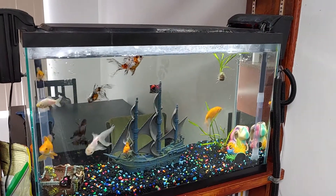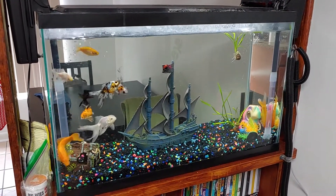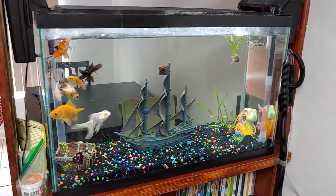My only concern with the pond is heat, because we get 90-degree water sometimes. You can go to the beach, or a lake, or even a swimming pool that's not heated and the water is 88 to 90 degrees. So my concern is heat with the pond.